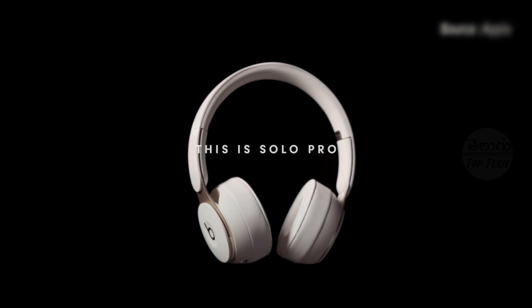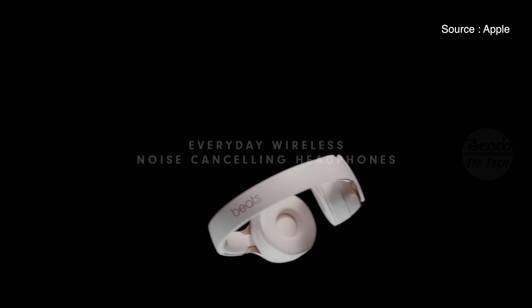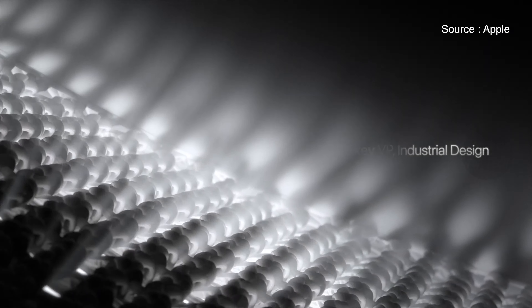We had the Beats Solo almost 5 months back. People have been waiting for studio headphones and Apple has been releasing many products. It's surprising that Apple, without any event or intimation, launched the AirPods Max on their website. This is a very promising device.